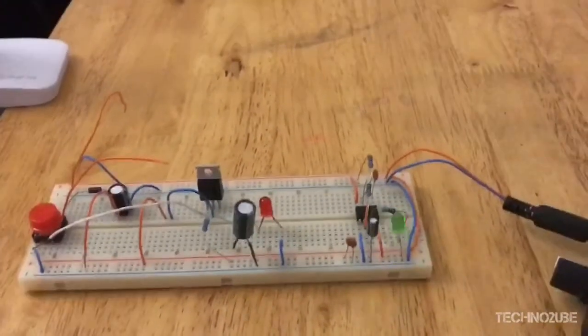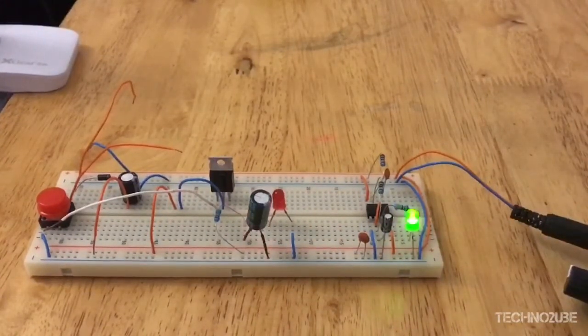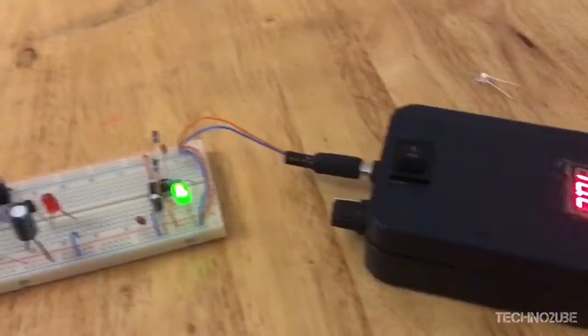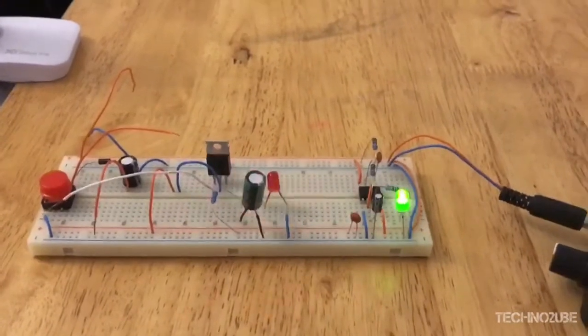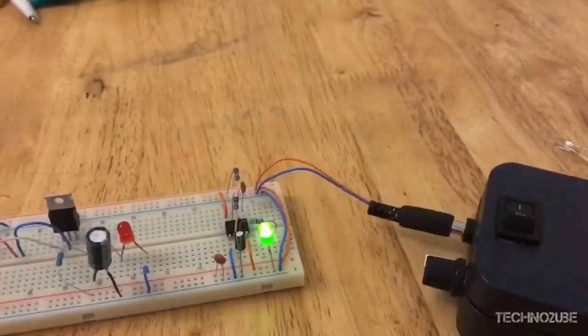Overall I am actually quite happy with this portable adjustable power supply. It can be very useful for tinkering with breadboard projects and playing around with Arduino projects. If you are interested in building something like this, you'll find the links to the parts below. If you liked this video, don't forget to give me a thumbs up — thank you for watching.